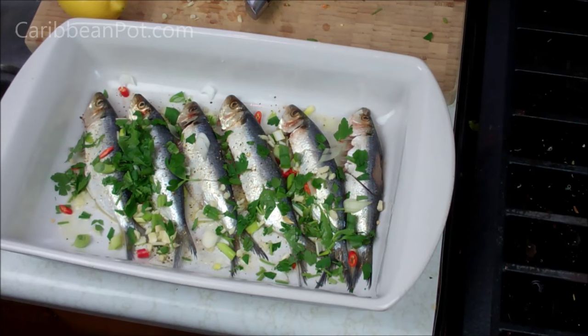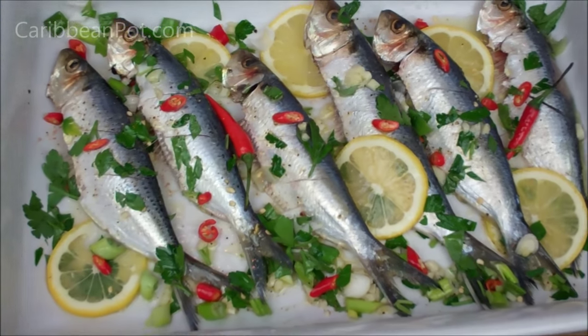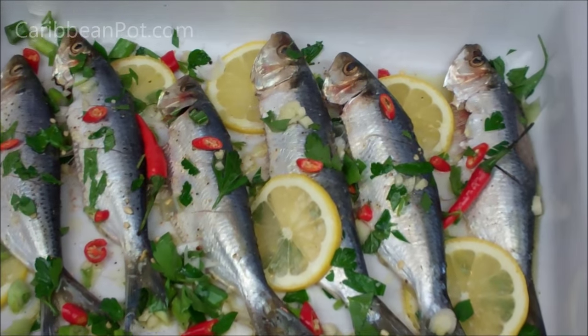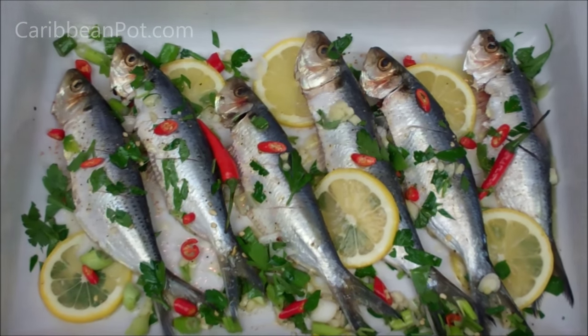You will need to preheat your oven to 375 degrees Fahrenheit. So there we go — they're all seasoned and marinating now, oven preheating to 375 degrees. We're going to go in there for anywhere from 10 to 15 minutes until they're fully cooked all the way through.